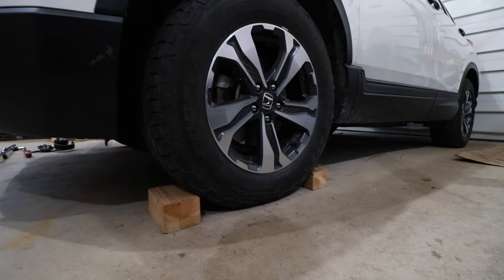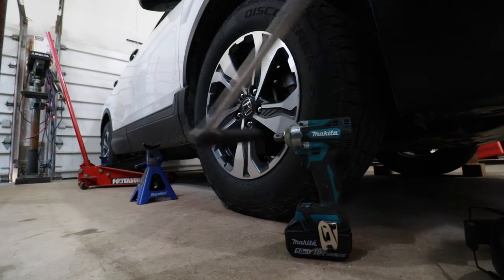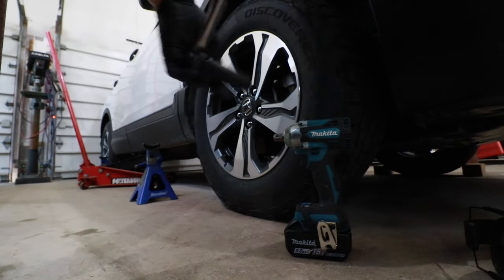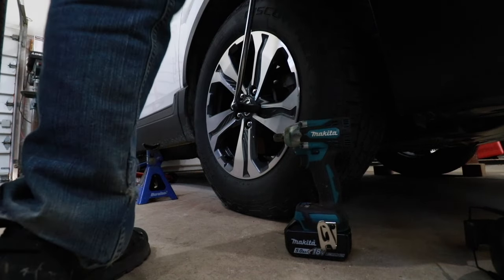First thing we need to do on the opposite side of the car, chock the wheels. If you do not have an impact driver, you are going to have to break these lugs while the tires are still on the ground. I do have an impact driver, but I'm going to show you what to do. These lugs are 19mm, so you're going to take a two foot long breaker bar and just crack every one of these lugs loose.